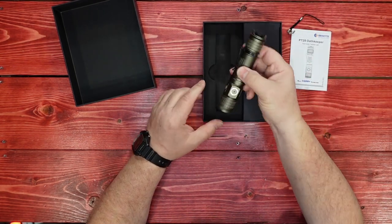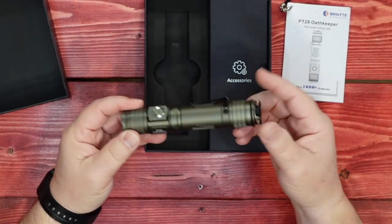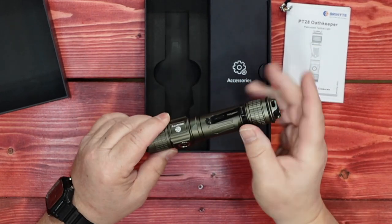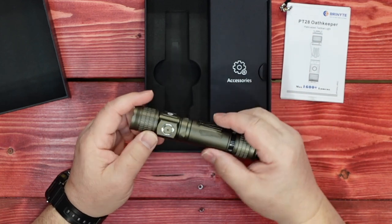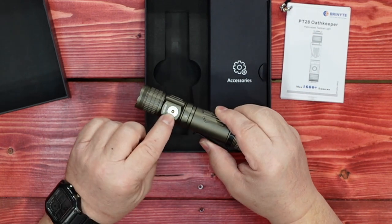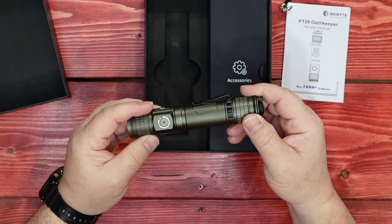So first, we have the light itself. This one is in what they call their tan version — comes in black or tan. It doesn't have a battery in it now, it looks like. Tail cap switch, side-mounted light, magnetic charging port. It does have a clip, which is removable — that can just snap off.